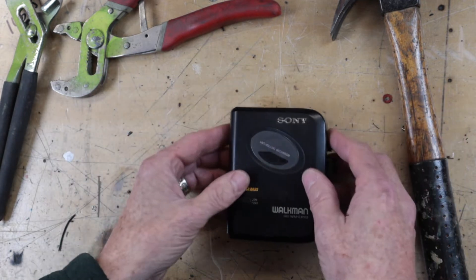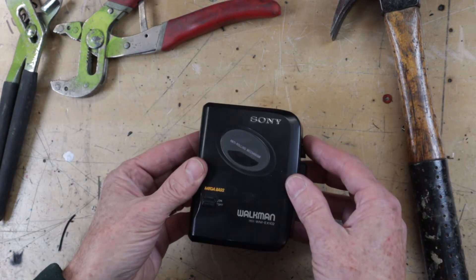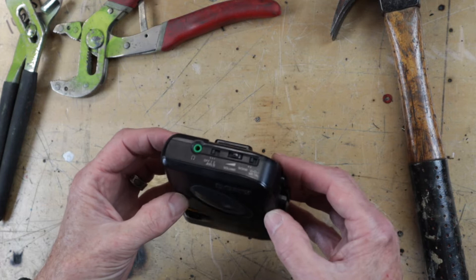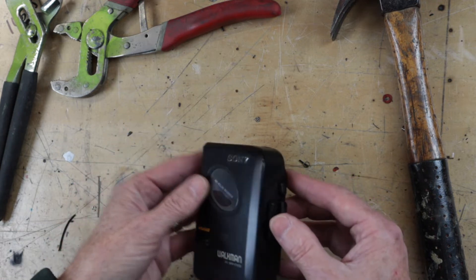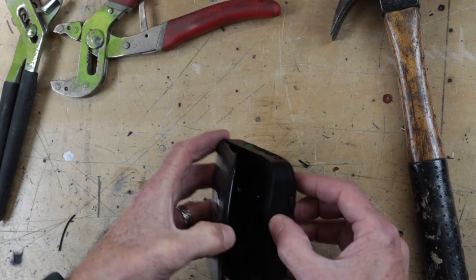Welcome back. Today we have the Walkman WM-EX102 - a fairly pathetic, cheap, plasticky little thing. It does have the AVLS switch, a switch for chrome tape or normal tape, and the usual headphone socket. It doesn't even have an eject button; you have to pry it apart.